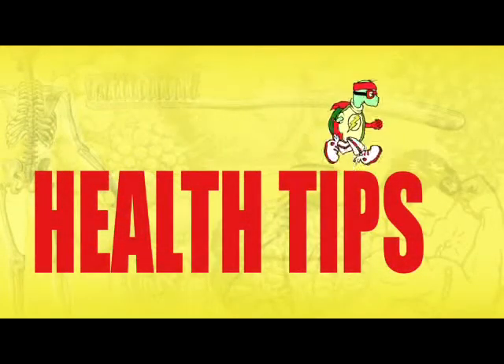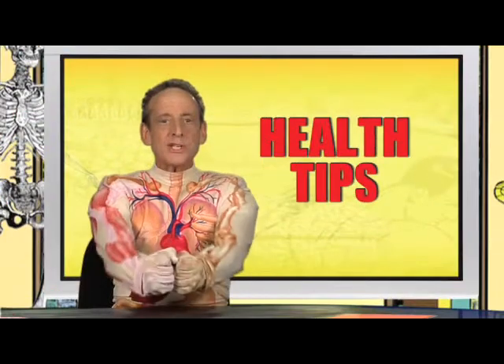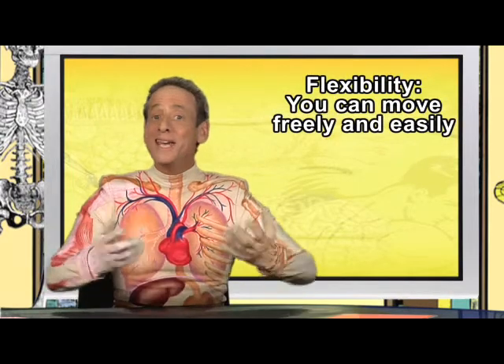Health Tips! Stretching your muscles helps increase your flexibility. Flexibility means you can move freely and easily.